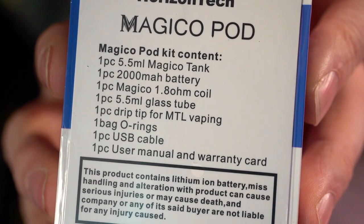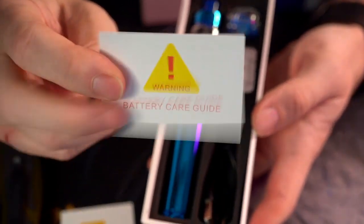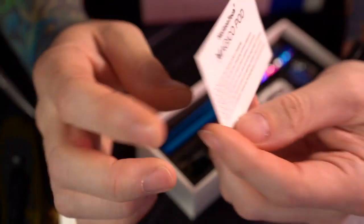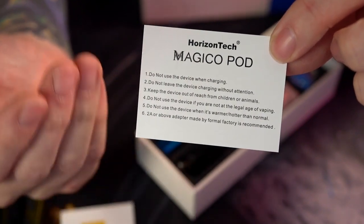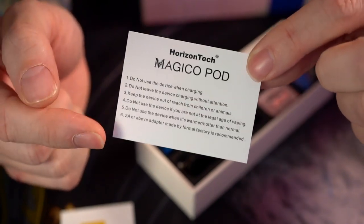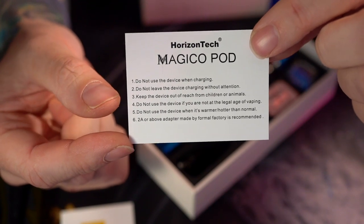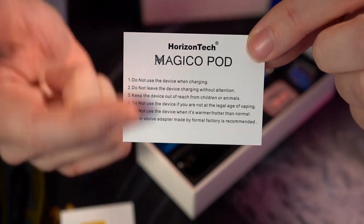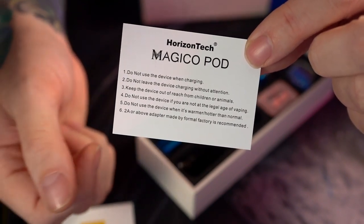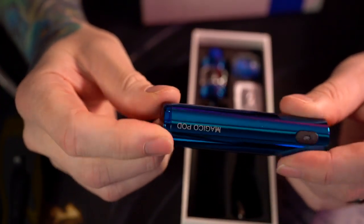Also in the box: one piece drip tip for mouth to lung vaping, one bag of O-rings, one USB cable, one user manual, a warranty card, and proper battery care info. This is actually really good — having proper battery care warnings inside a device like this for the average user, maybe someone who's not used to dealing with lithium ion or lithium polymer batteries. Good on you, Horizon Tech.